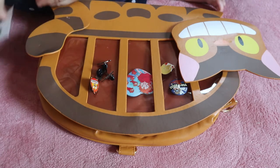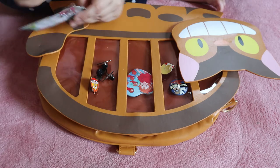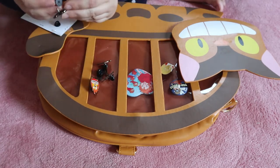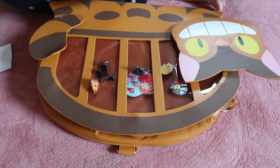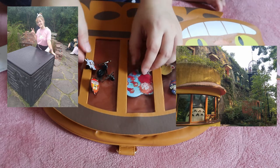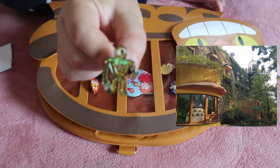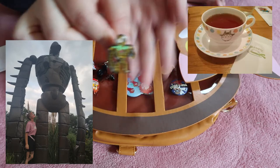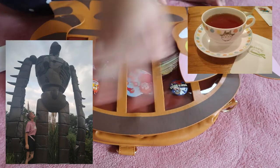I remember back when they were playing a lot of the Ghibli films in movie theaters — I would actually go and watch them. It was really cool to see them on the big screen. While we're here, maybe I'll post some pictures from the Ghibli Museum. We couldn't really film or take many pictures on the inside, but on the outside you can take a picture with the beautiful robot from Laputa. So I'll post a picture somewhere in this video.